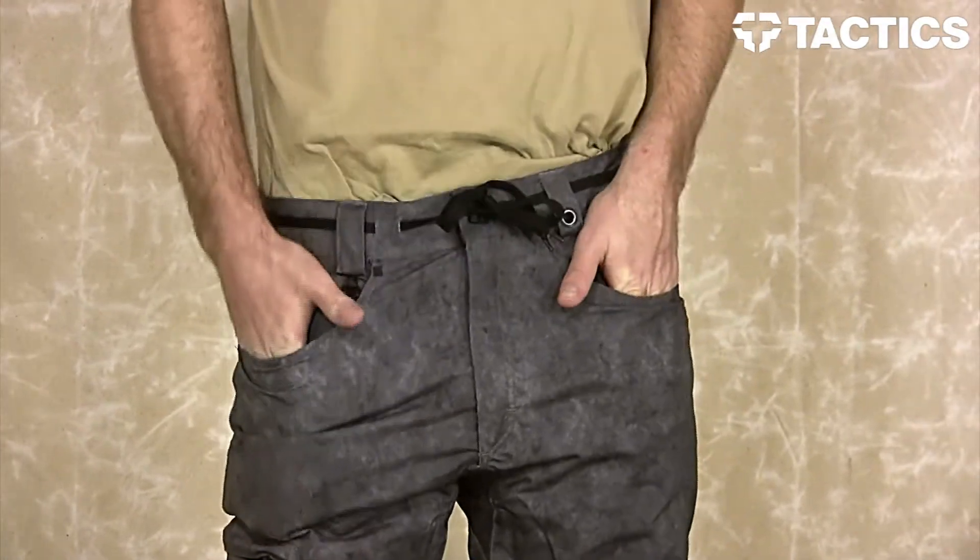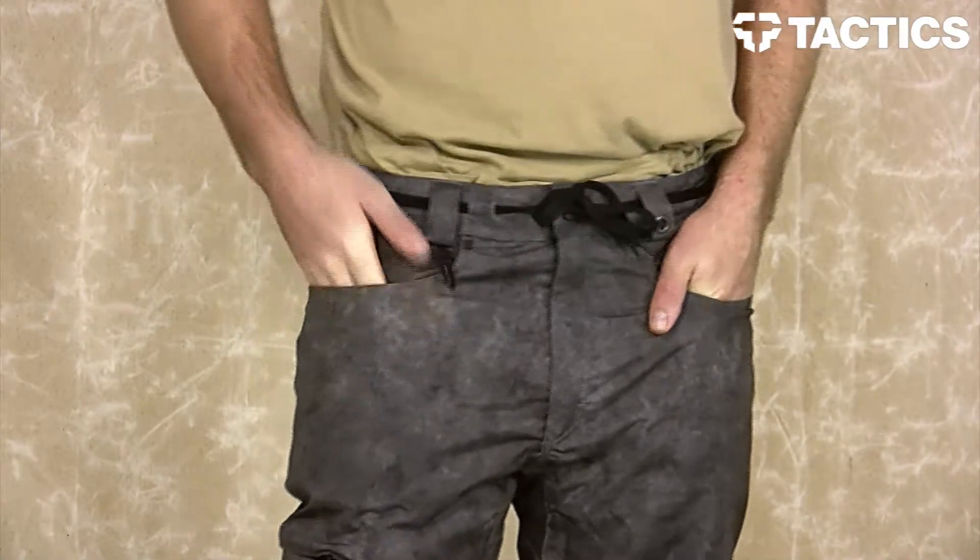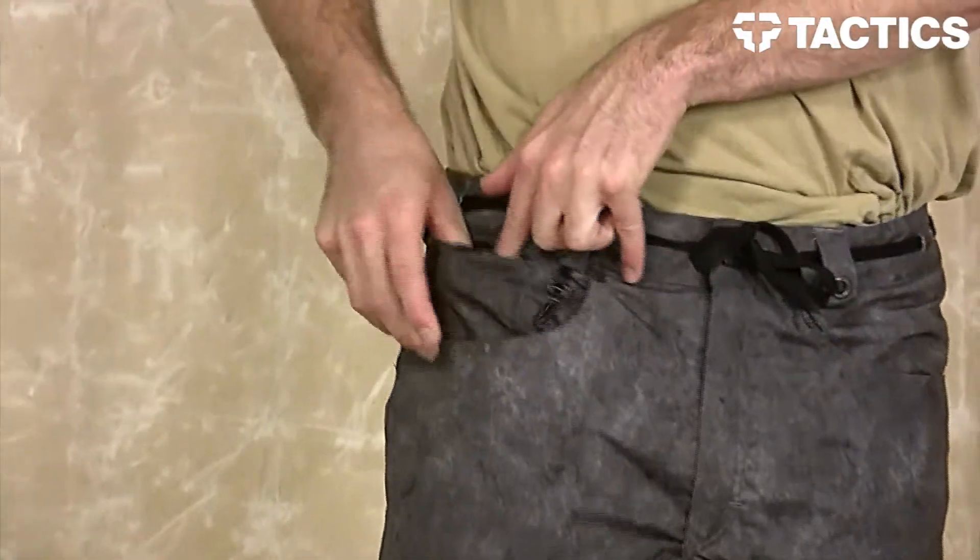On the front here you have two zippered pockets. The one on the right hand side also features a little velcro pocket right before that zippered pocket.